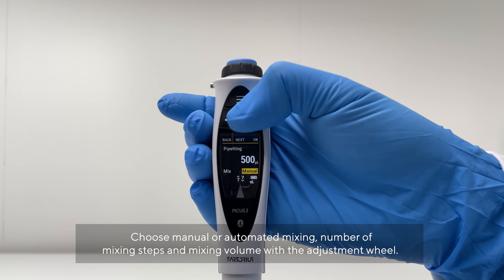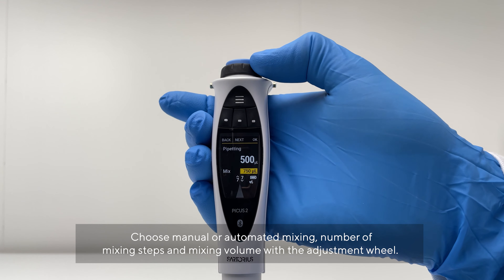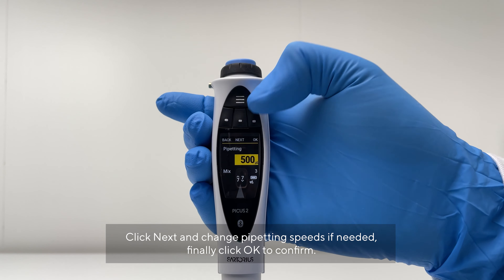Choose manual or automated mixing, the number of mixing steps, and mixing volume using the adjustment wheel. Click Next and change pipetting speeds if needed. Finally, click OK to confirm.